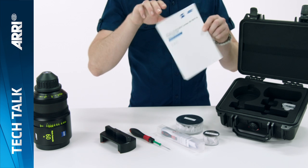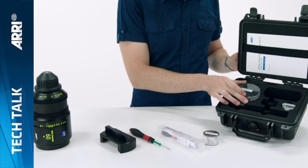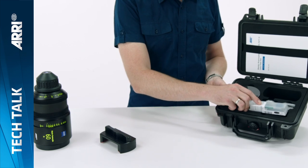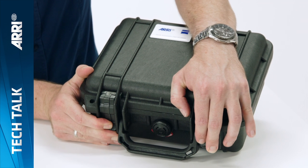You can read a full written description of this procedure in the manual that comes with each flare set. Thank you for taking the time to watch our tutorial. We hope you enjoy shooting creative effects with your flare set.